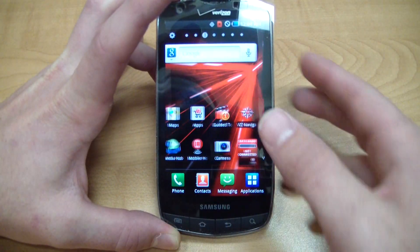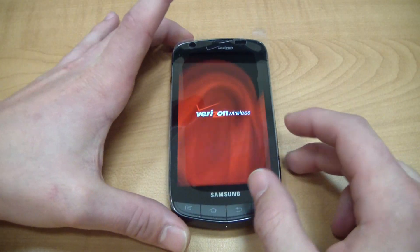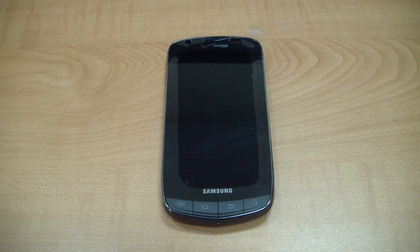And like I said earlier, it works for a ton of other models as well. So that's a quick easy way to get into your device if you need to get into it and you don't have a SIM card to activate it or even a Verizon account to activate your device. It may work on a bunch of other Samsung phones as well.